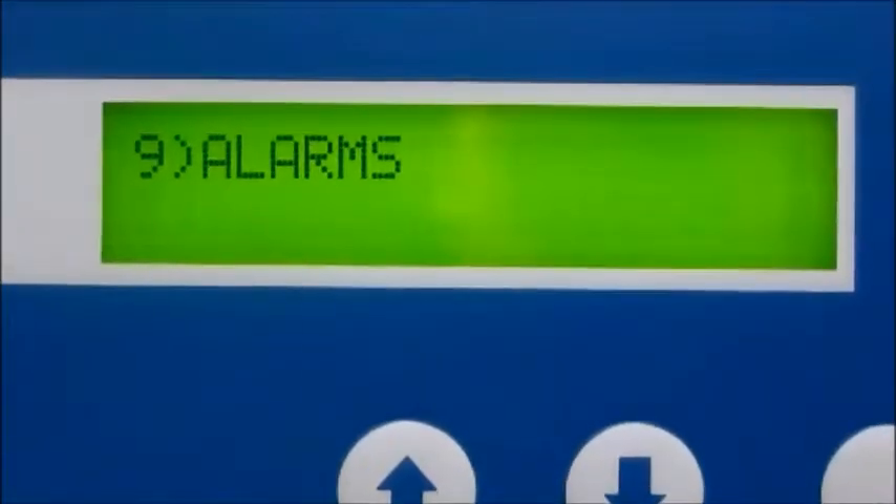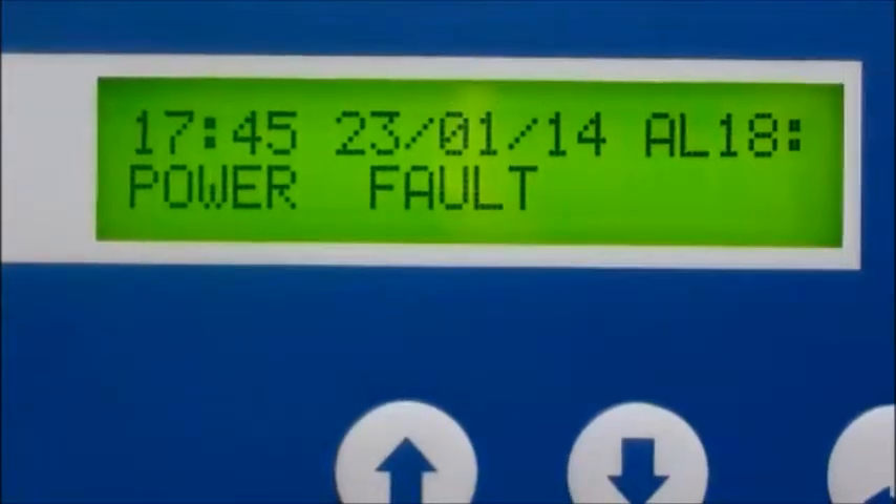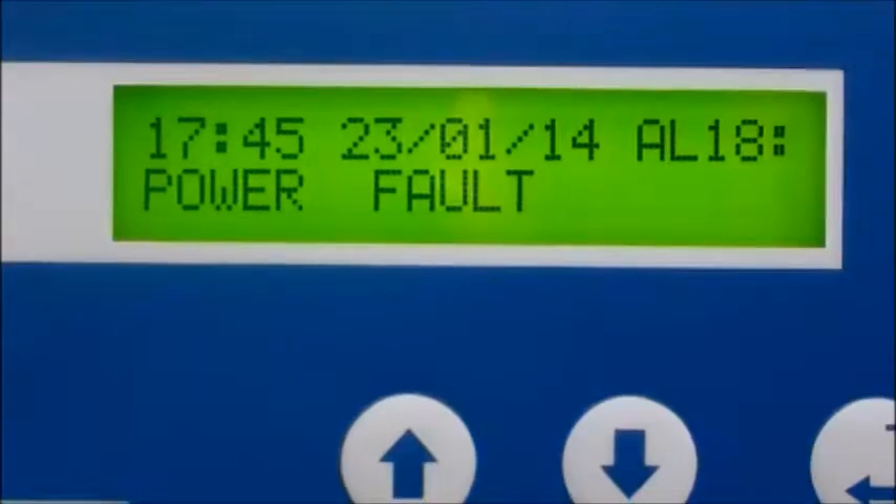A real time saver is the detailed fault history page containing a date, time, and frequency of any compressor fault. This feature quickly directs you to the source of the problem.